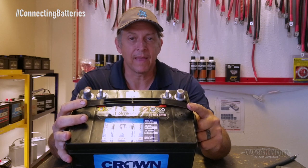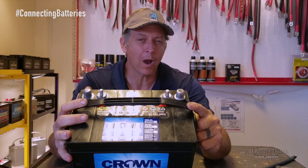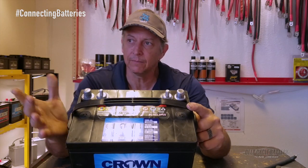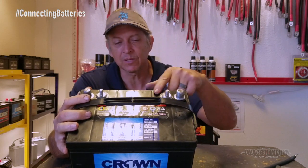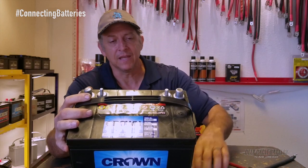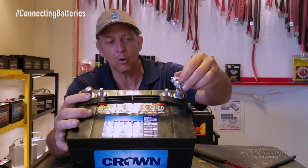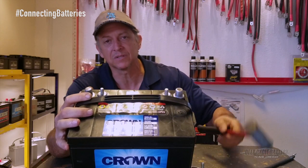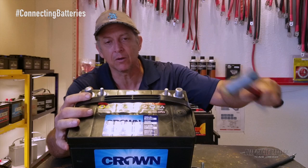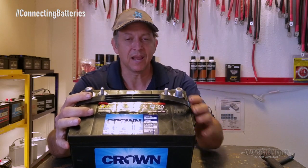We had a customer that returned a battery that said it stopped working after about a month and we couldn't figure out why, because the battery was brand new and it was in great shape when they got it. But we noticed there was a big depression on top of the battery, and what we came to determine is the customer, in the attempt to put a lug with cable over the auto post, was using a hammer and just beating it over the post, which actually caused damage.